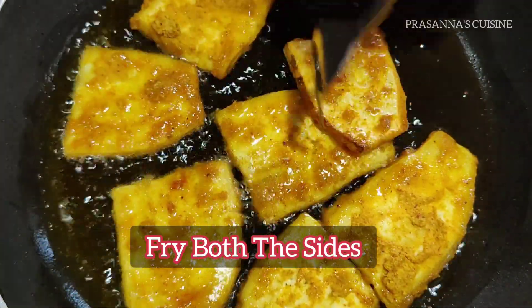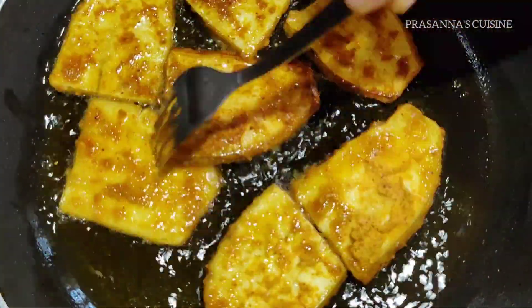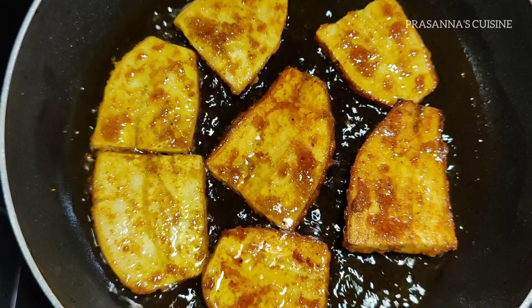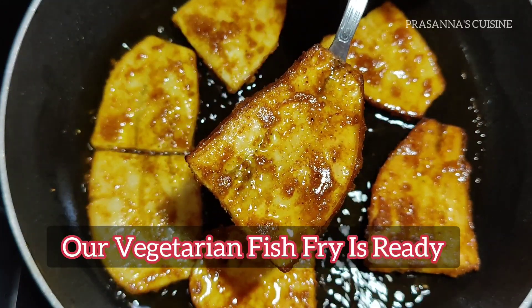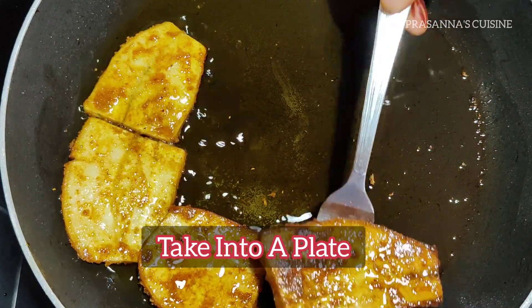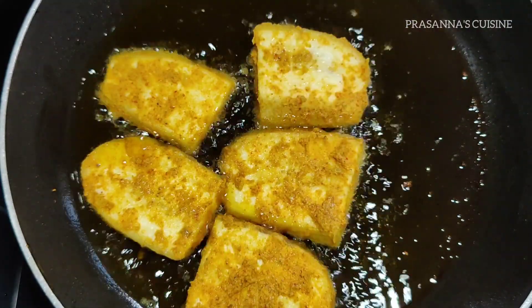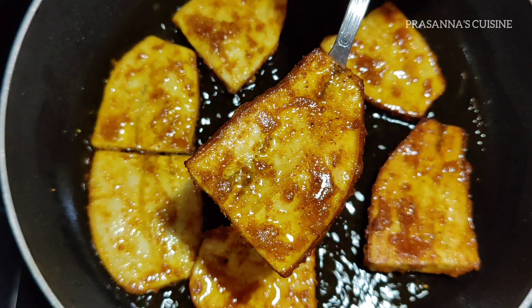Let's fry it on each side. Place it on a plate. After resting the pieces, we fry them. You can have the fish fry ready in about 2-3 minutes.